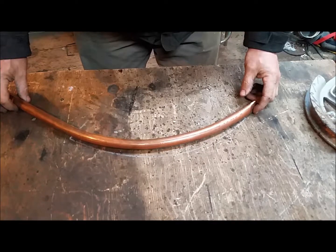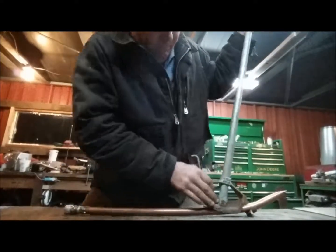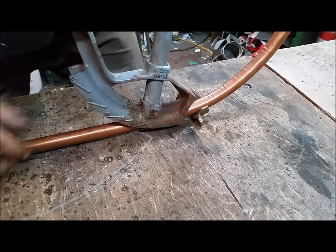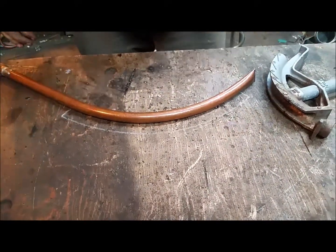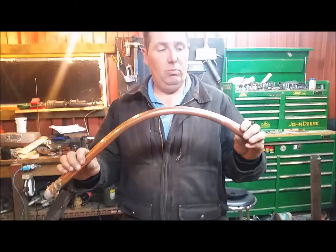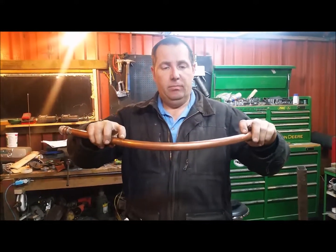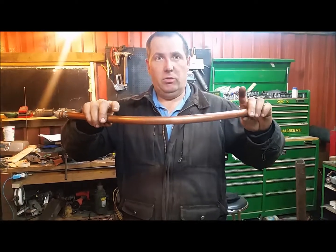Looks like we need a little tighter of a bend yet. Hey guys, we are back. We had success. We have almost an identical match of the two bends. I currently marked our outside limits that will be the length of the heat exchanger and we will go from there. Right now I am just cutting this copper pipe. We will drain the salt out and put it back in my wife's cupboard before we get caught.